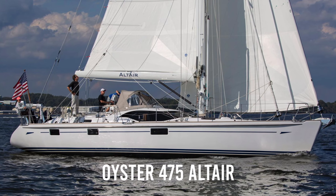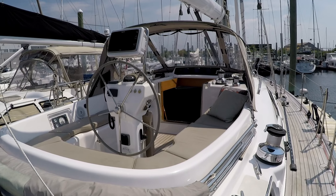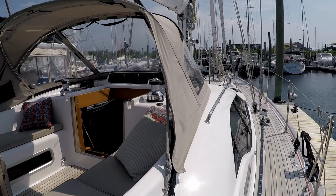Hi everyone, it's Bob Marston with Wellington Yacht Partners with a short video walkthrough of the Oyster 475 Altair. Altair is a 2015 Oyster 475 built specifically to sail around the world with the Oyster World Rally by an experienced husband and wife team.